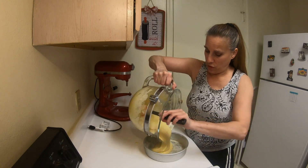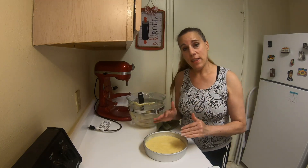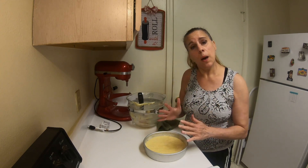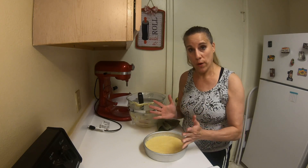We are going to add this to the baking pan. Bake at 350 degrees for about 25 to 27 minutes. The top will be a golden brown, but it will also be spongy when you poke it.